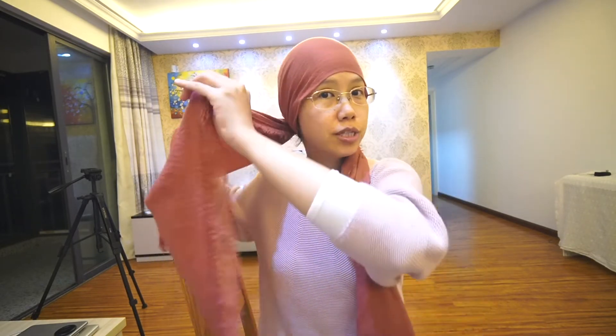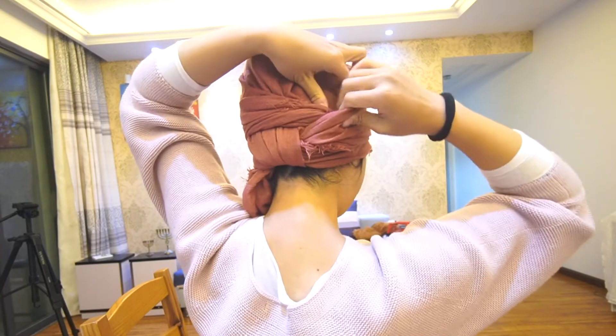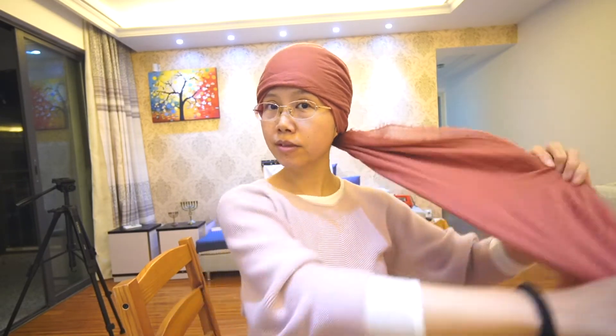I'll show you with this scarf only, with my hair inside, because it's easier. I fold the right side and wrap it over like this, and put this into the pocket over here.